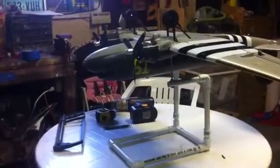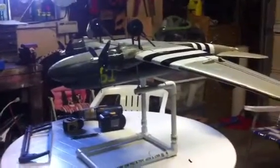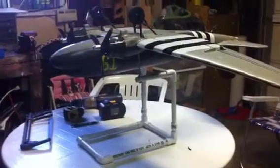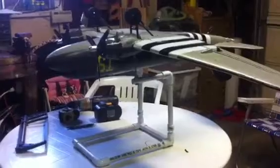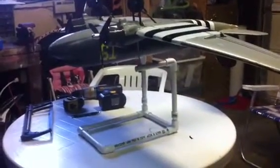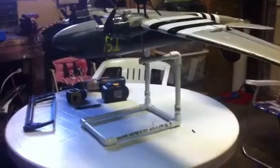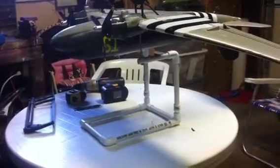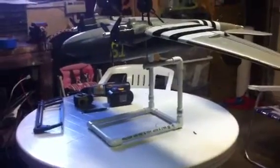Hi YouTubers. This is my CG machine I made, spending about 30 bucks at hobby people or any hobby shop. I looked at a couple on YouTube — some were pretty cool. I kind of took ideas off of that and off of MikeysRC.com, which has one from Rob. I took his idea and went with it a little bit cheaper and quicker.